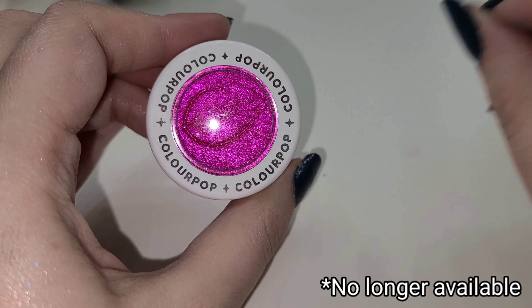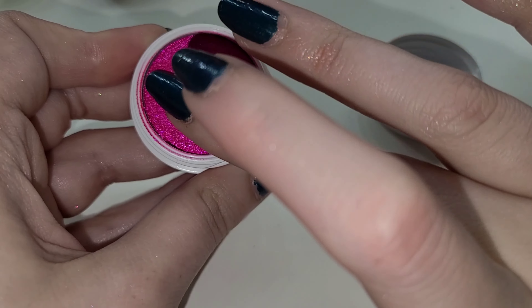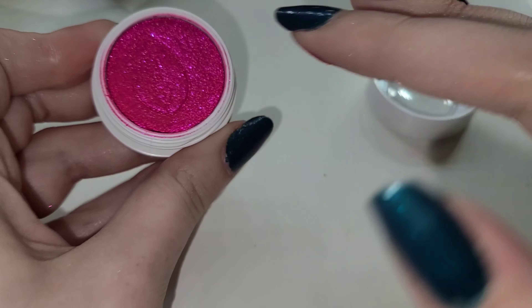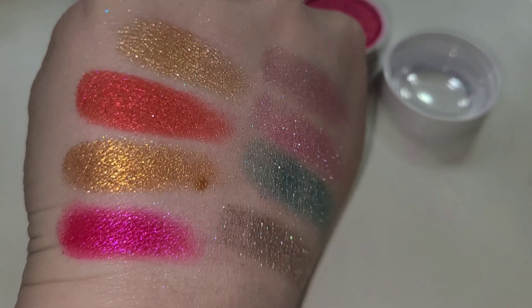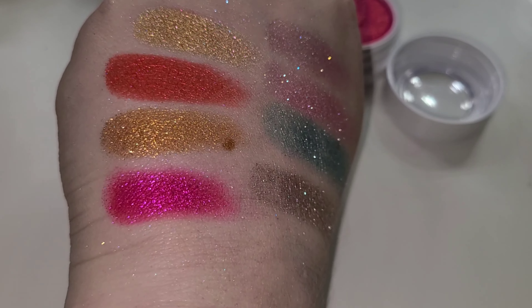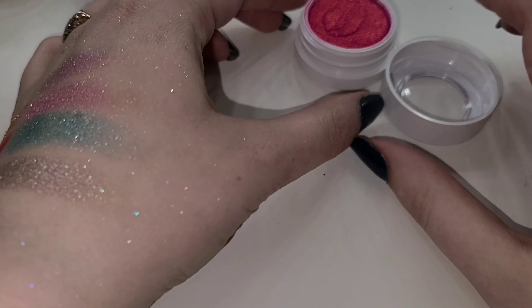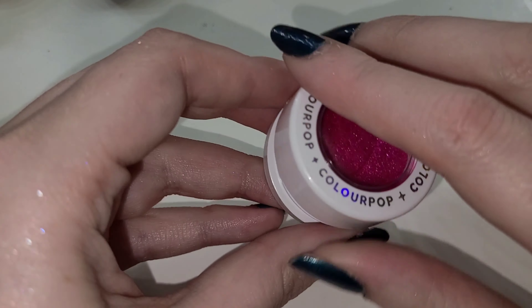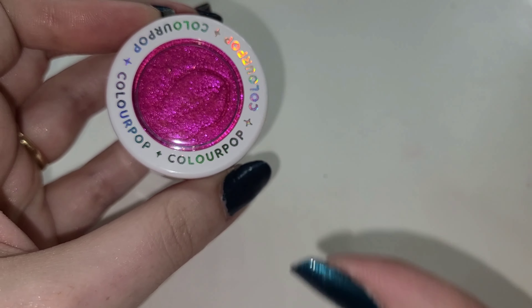Next up we're switching gears a little bit with a bright Barbie pink - this is called Sleep Tight. Wow, it just looks neon. The lips embossing in there is perfect because this is like a bright Barbie pink to me - Malibu Barbie would be impressed. Swatched, it definitely has a lot of that pink pigment in there, so I guarantee that's going to stay on the lid. It has a lot of pink reflect and a hint of champagne, but it's mostly pink on pink - and pink on pink is good.